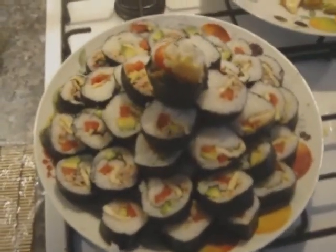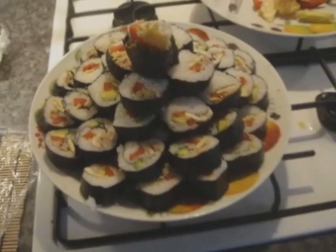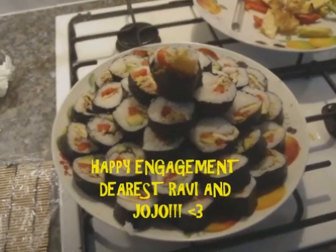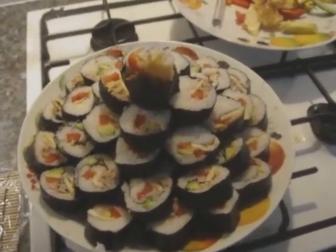Here is mine and Jojo's sushi. We made a sushi cake! What are we celebrating? Oh, your engagement. Yeah, this is going to be our engagement celebration. Have you got a candle? No. I'll be the light — I'll be the light of your life.